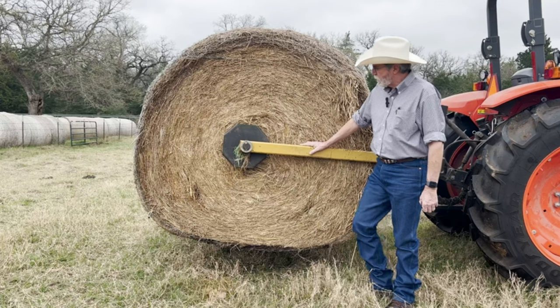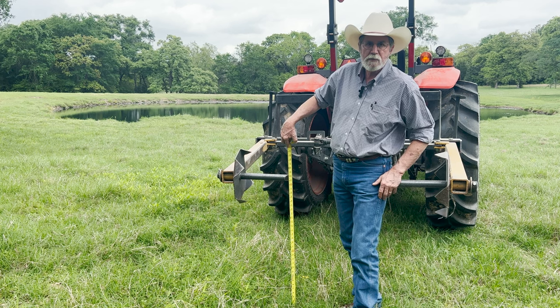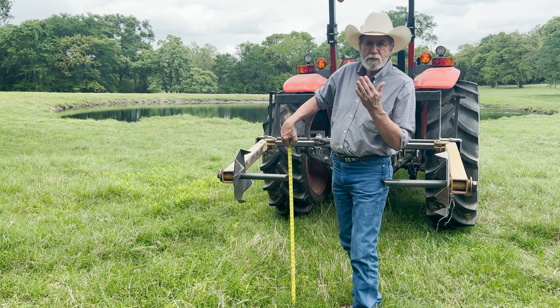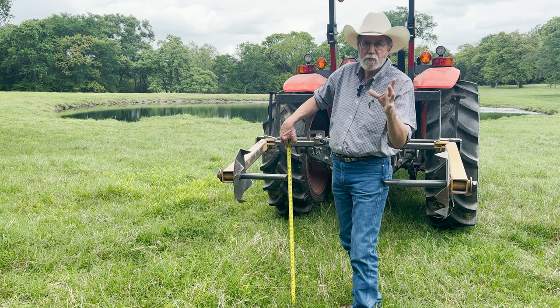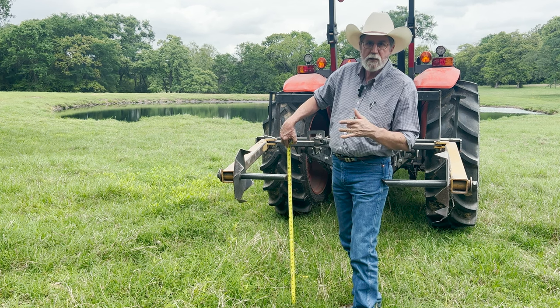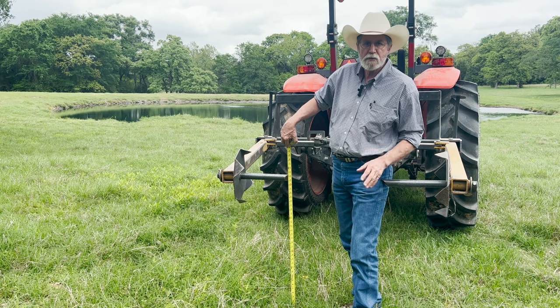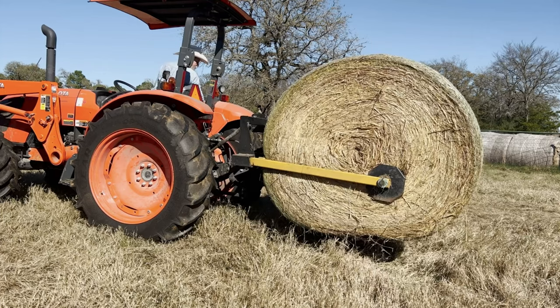But when I would grab those bales in the center and pick them up, they had been sitting on the ground for a while, so they were a little bit squashed on the bottom. As I'd travel across the pasture, the bale would turn just a little bit because the heavier side was on one side as a result of that squashed spot. It would turn, and I still didn't have enough clearance, so I still had to grab the bale down low to travel across the pasture.